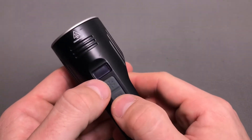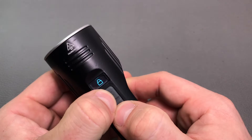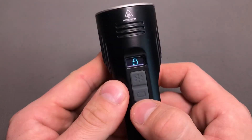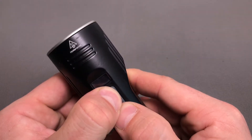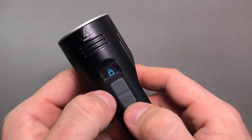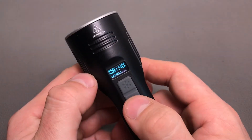There's also a pretty nice lockout function. To activate it, push the two buttons for about three seconds — the light will flash and show a lock on the screen so you know the light is locked. To unlock, hold those two buttons down for three more seconds and it will unlock. As you can see, the light is on again.